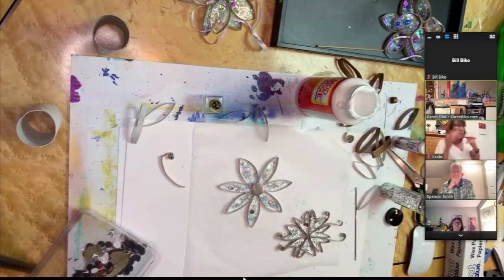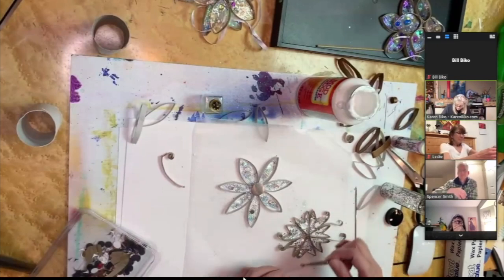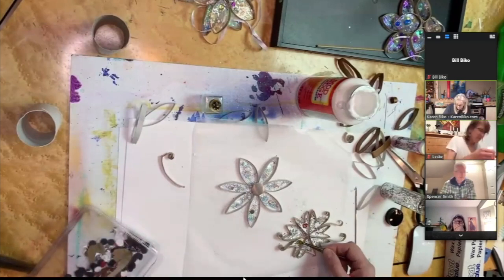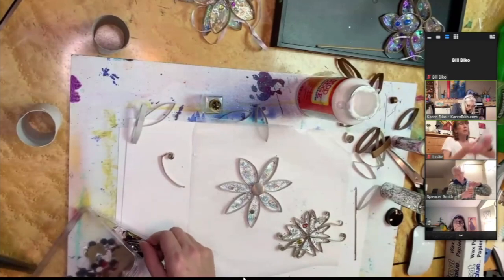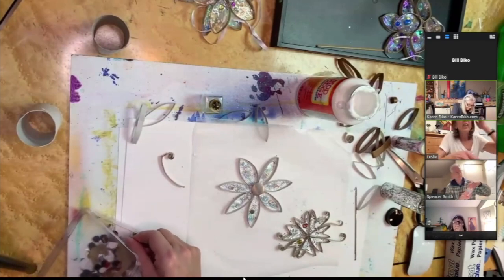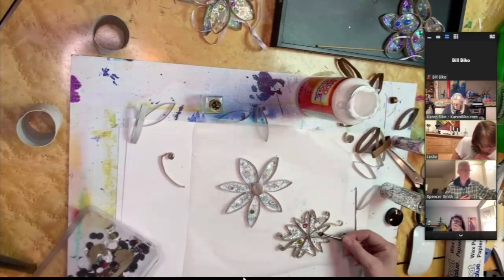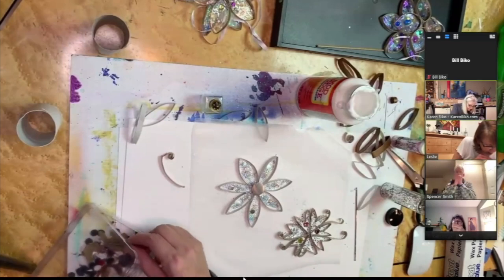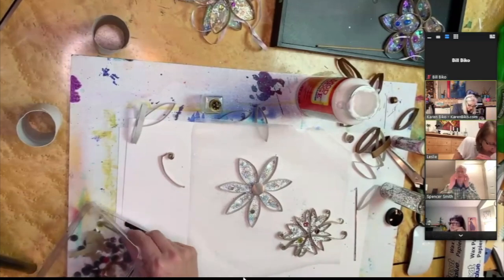A really good tool to have is a pair of tweezers — it just makes everything a little bit easier. There we go, now I can set things where I want them. I can see I'm going to have to add a great big tub of mod podge to my next shopping list. Make sure you use a coupon!